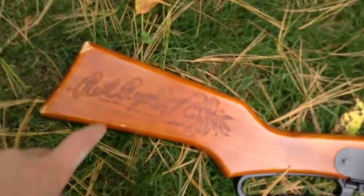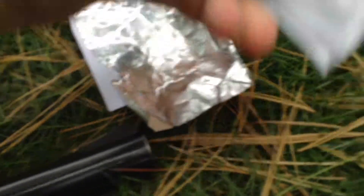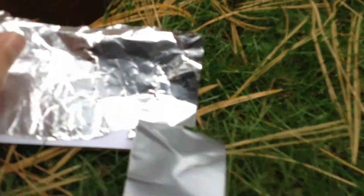Hey guys, I thought I'd do a little video for you. Been trying to think of a video to do for a while, so finally came up with it. So this is the Red Ryder. These are three targets that I think might be able to stop a lead BB coming at you - like duct tape, a piece of paper, maybe a little bit of duct tape stuck in your pocket. That's why I'm doing this. Just a regular piece of paper. So let's see which one holds up.